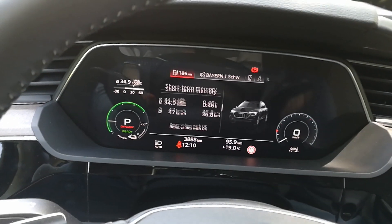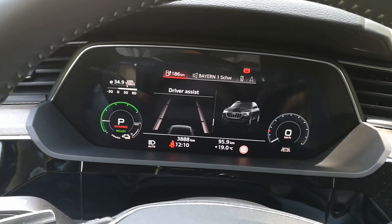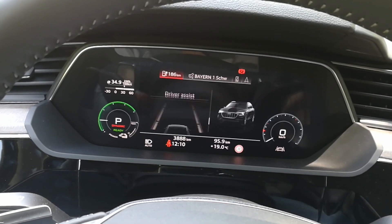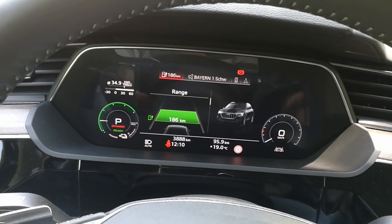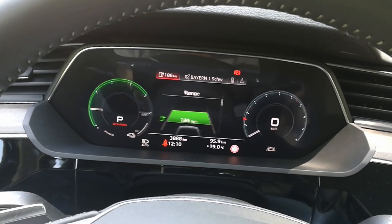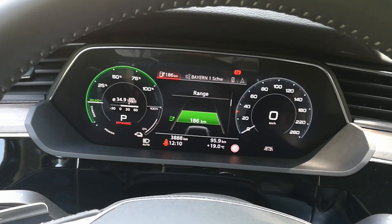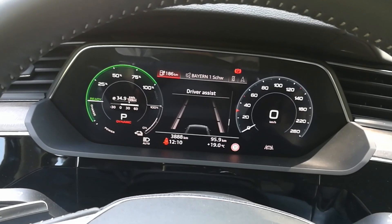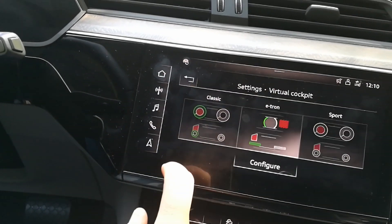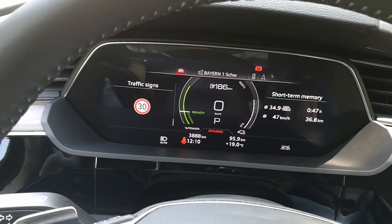With the scroll button it shows you different information in here. When you are at the lowest and go lower, nothing changes — you have to go up, so it doesn't loop from the beginning. Then we go to e-tron mode, and it looks like this. Same thing when you scroll.